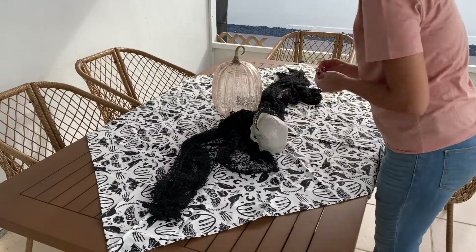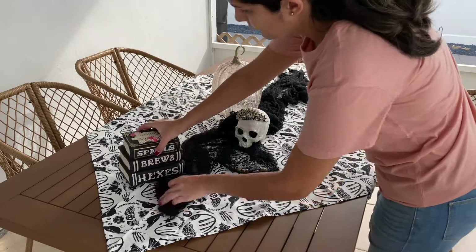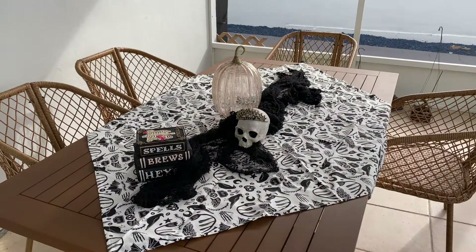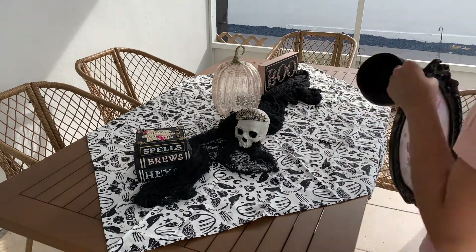Now I'm going to be layering all of my finds that I have found this year for Halloween. Specifically this pumpkin from HomeGoods, the skull and the books were from Michael's, as well as this boo sign.